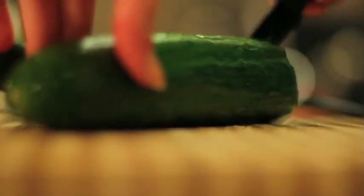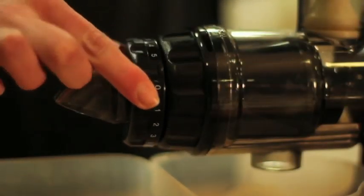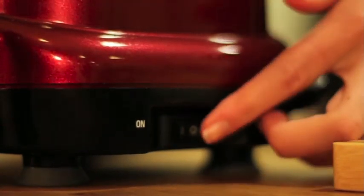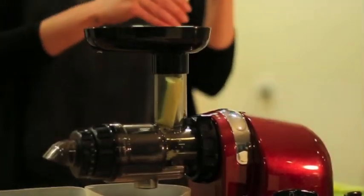Remember, your Oscar is a self-feeding juicer. Set the pulp adjustment nozzle from zero for very soft fruits right through to five for the harder vegetables. Now let's turn your Oscar on, making sure the screw is moving in a forward direction.